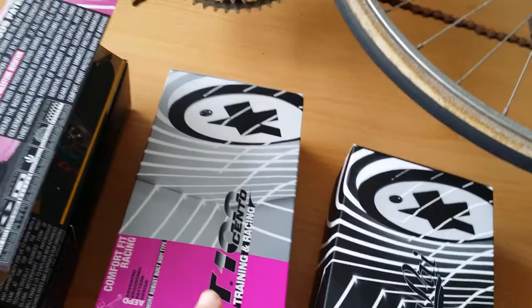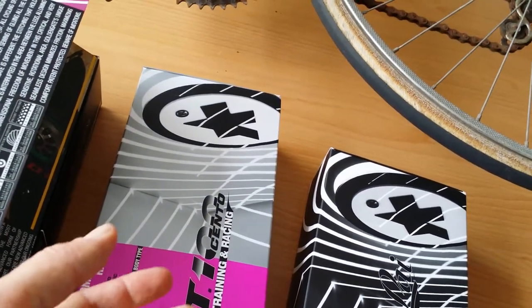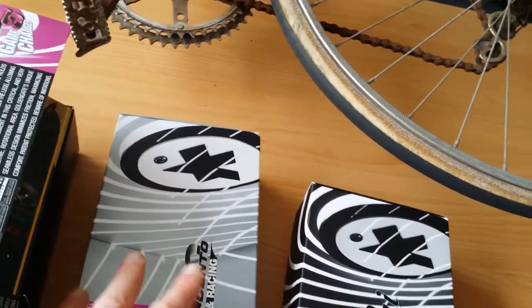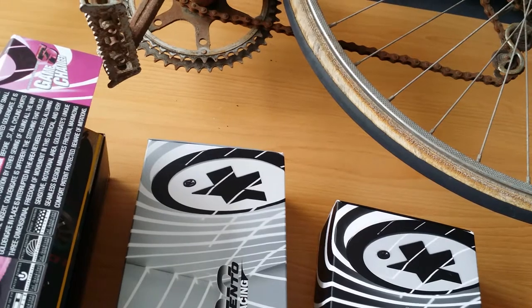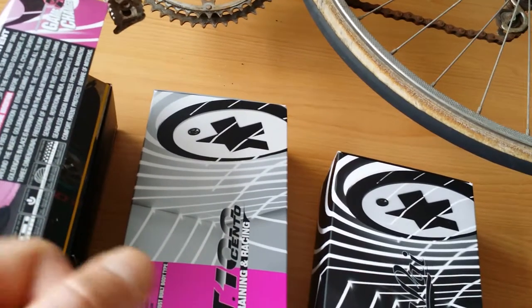Then you have the most expensive one, the T-Sento, which is more for long endurance rides. So like when you go riding for a full day, it has a little thicker pad for better seating on the saddle, and it's just the top of the build from Assos.